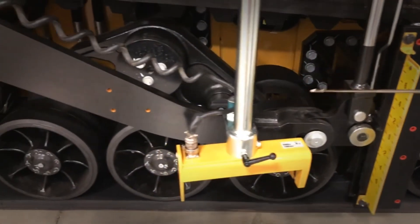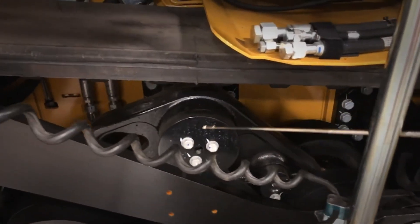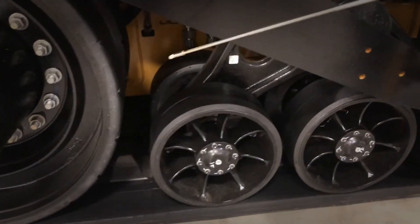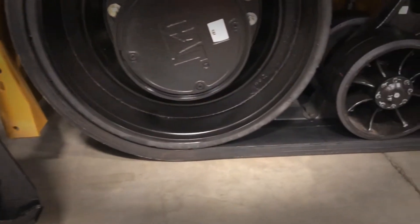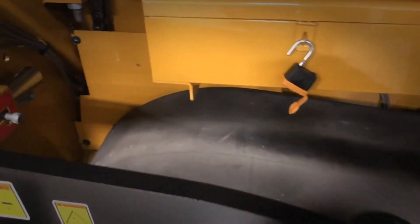Just follow it all the way back, always checking your retaining pins. Check your bolts, make sure everything is tight. Go back to your drive wheel, look at all the rubber on the drive wheel, make sure it's in place, and look at your track as you're going along to make sure that the track is not gouged or ripped. Make sure it's in good shape.